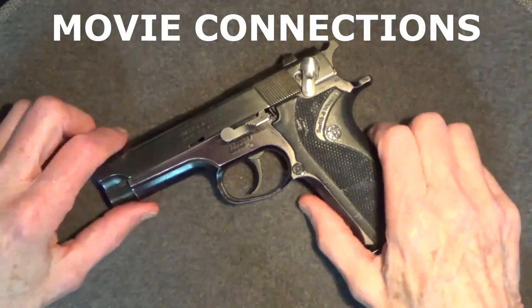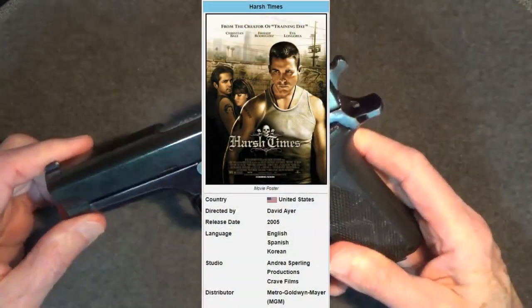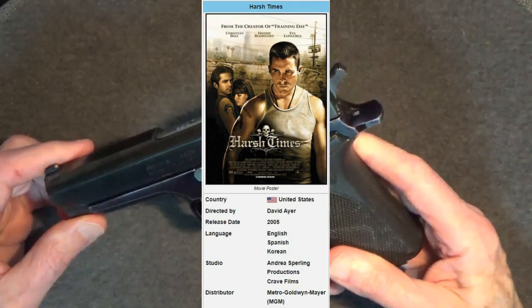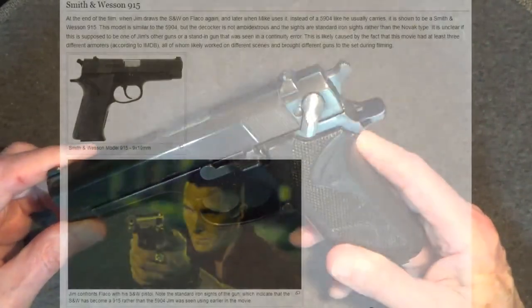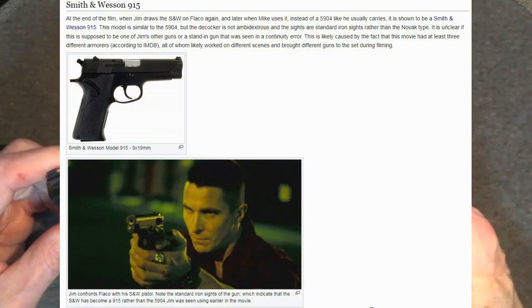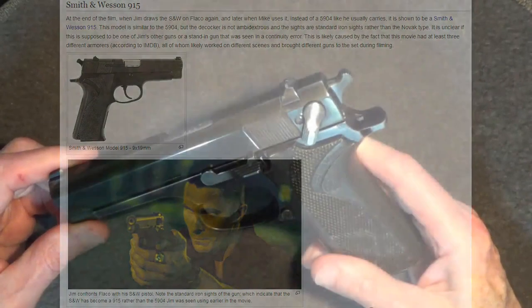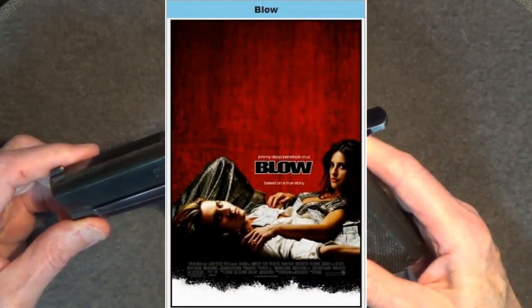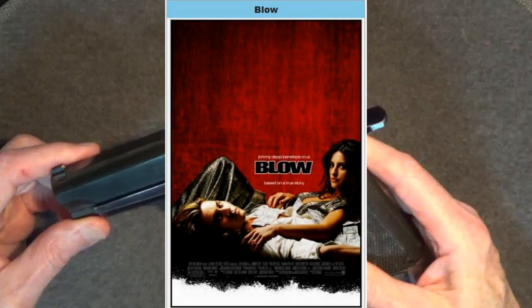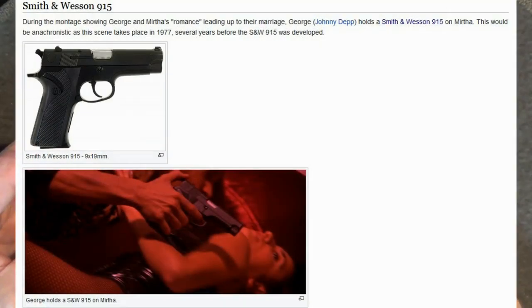As for movie connections, the Smith & Wesson Model 915 has been seen in a few US films. At the end of the 2005 film Harsh Times with Christian Bale, you see a Smith & Wesson 5904 suddenly replaced by a 915 — probably a continuity error most moviegoers would miss. A more well-known film featuring the 915 would be the 2001 film Blow with Johnny Depp and Penelope Cruz.